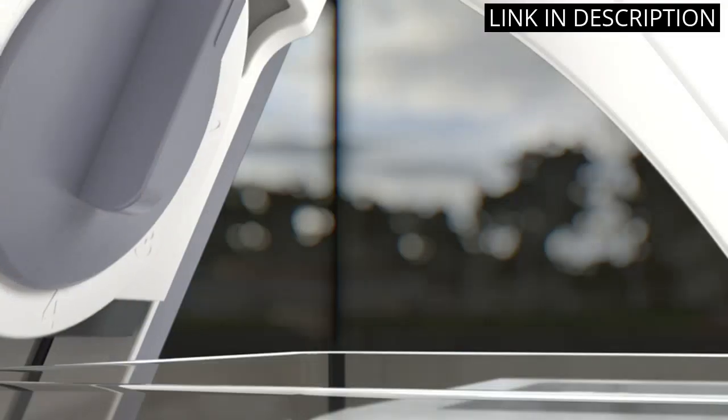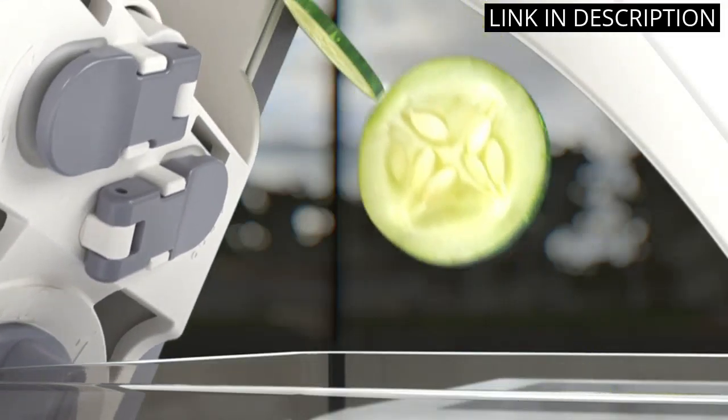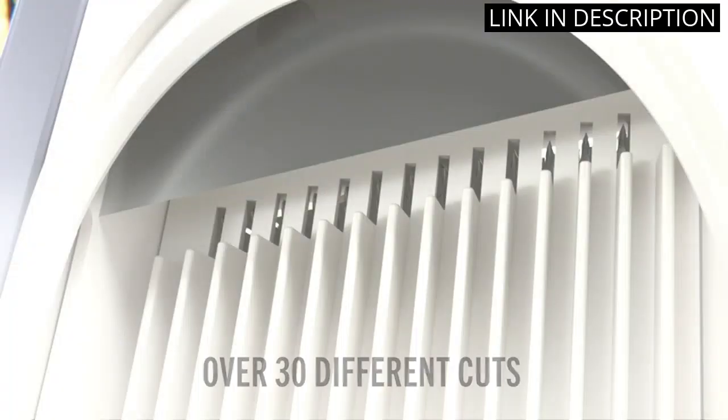Most importantly, the safety features on this slicer make me feel at ease while using it. I highly recommend this product to anyone looking to up their cooking game.